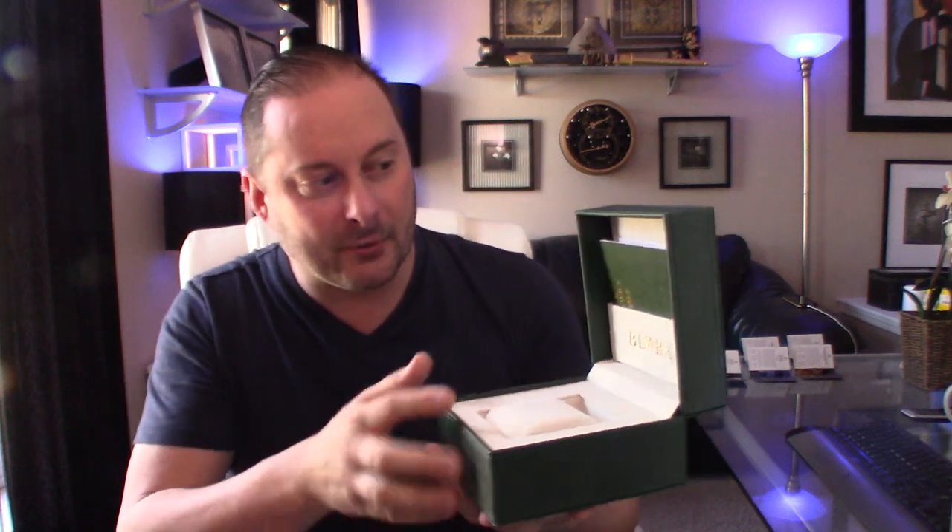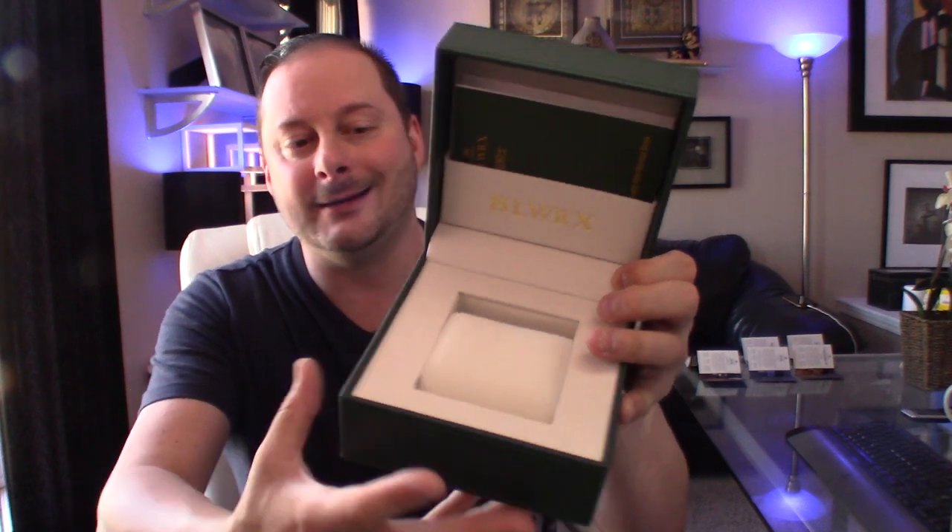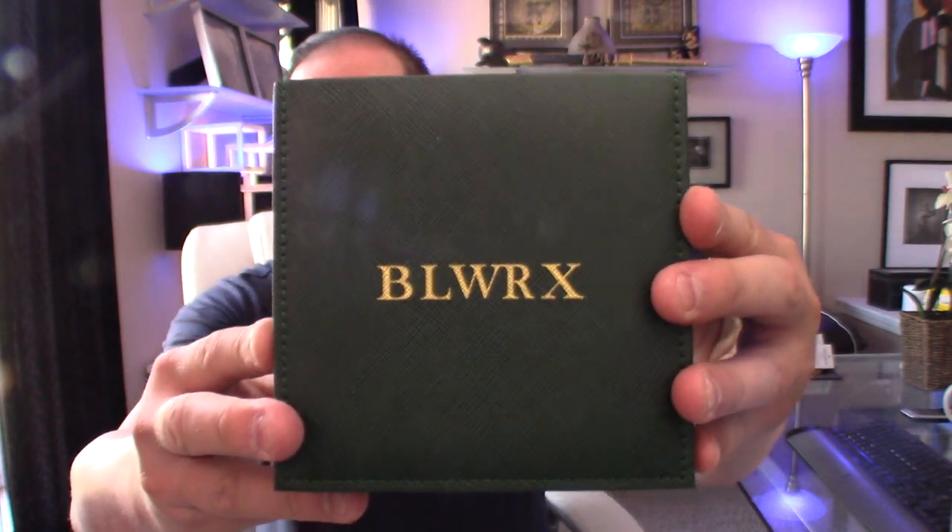I do want to show you guys the box — this might look a little familiar right off the bat. They have a similar green color, although it's different from a Rolex watch box, but they kind of went with that theme of the green and of course gold lettering. You get your instruction manual, a velvet-lined interior, and a nice big pillow. It's definitely a nicer watch box than an Invicta watch box. It's like a couple of different layers, it's stitched. A lot nicer than your Invicta watch box.